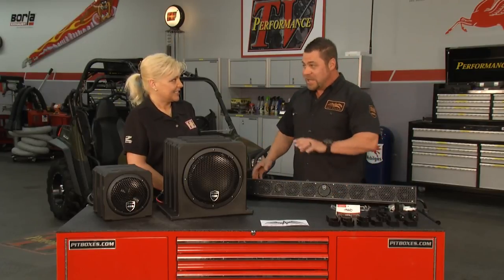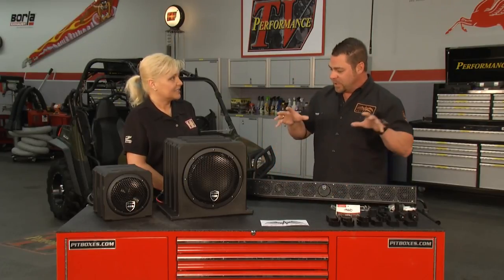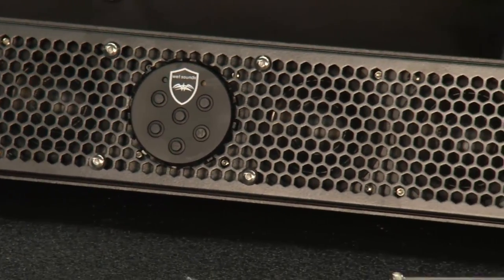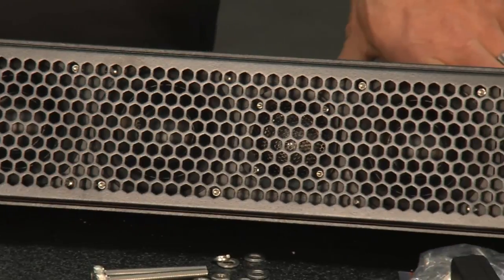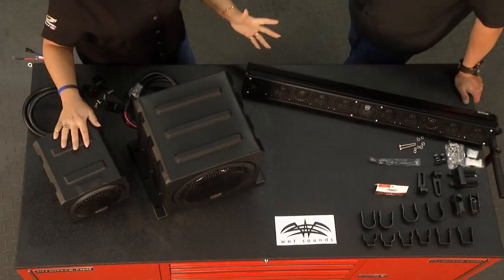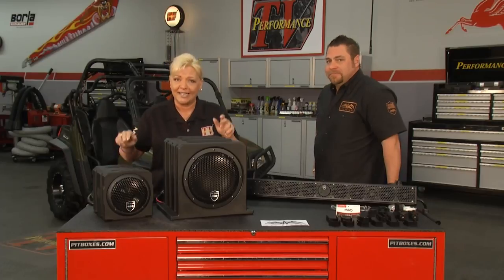It's really remarkable how many applications we find for a high-performance, high-output, all-in-one sound system. This is the first one on the market — we have seven patents on this product. We really created a whole new category because it didn't exist. We've got our side-by-side back here, and we want to go ahead and get one of these systems installed, so let's check in with Joe.